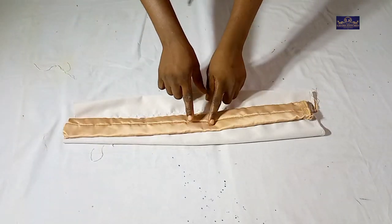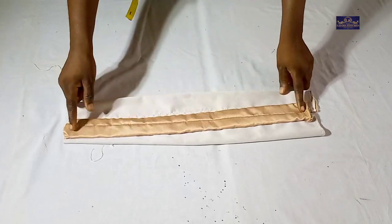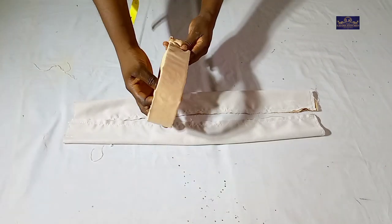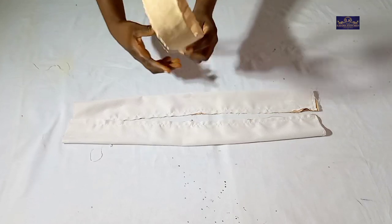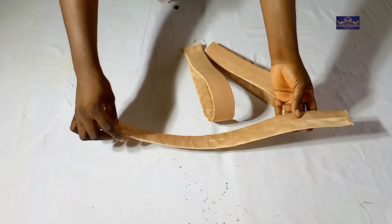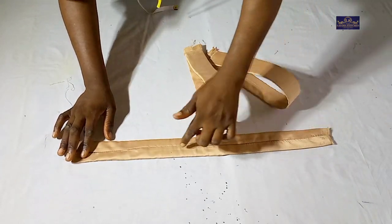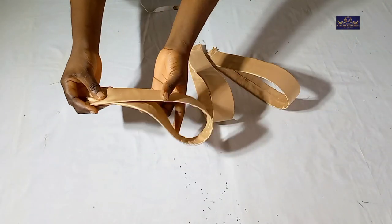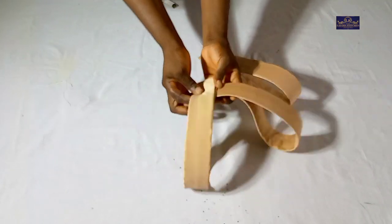Make sure that this seam is at the middle so that when you're done ironing and you fold it, this place will be hidden. The same way I did this side, I'm also going to do the other side. After sewing, you can see how neat it is. I placed this seam at the middle so when I fold it, the seam will be inside and this place will be neat.